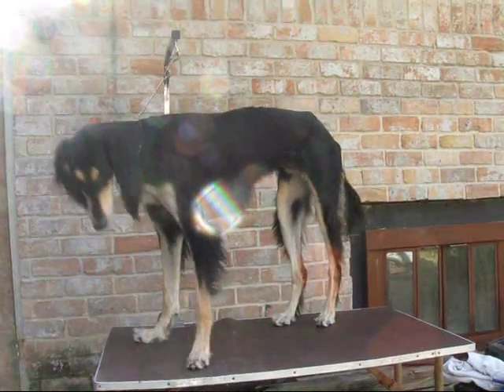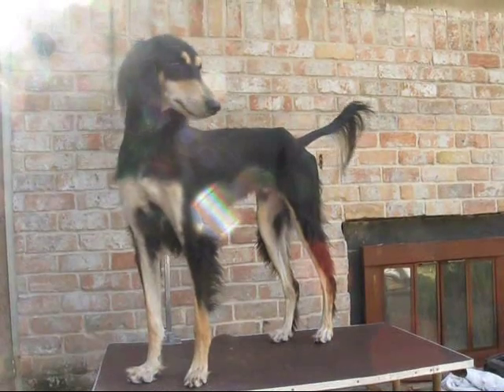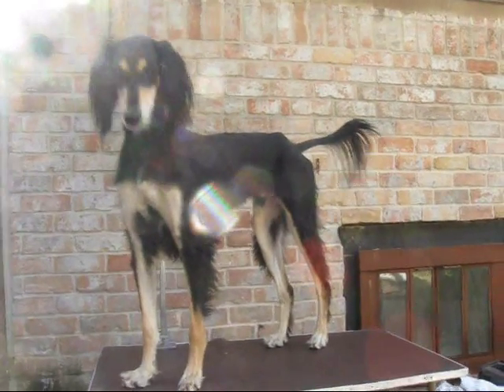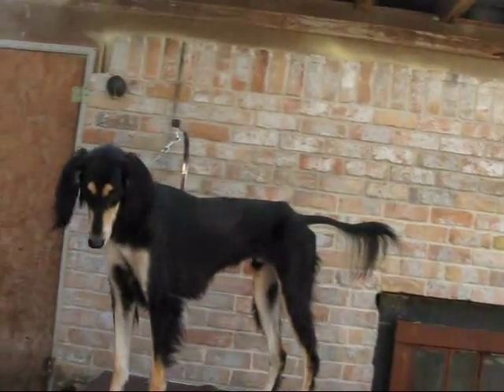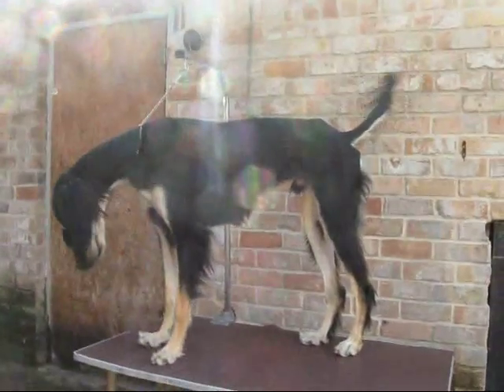This is Roper. He's 17 months old and we are going to groom him because he's entered in a dog show and he didn't start releasing his puppy fuzz until recently.